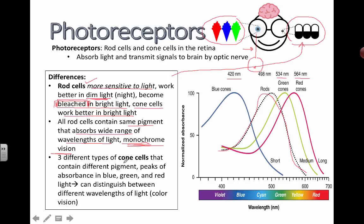Cone cells, as we've already discussed, come in three different types. Each contains a slightly different pigment, which makes its ability to absorb light of different wavelengths vary. And that's what gives us color vision.